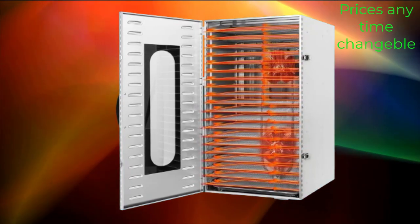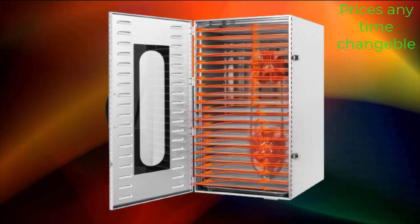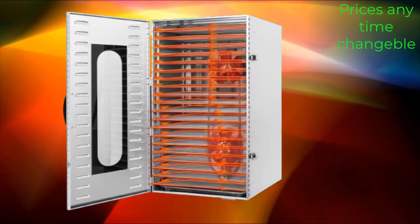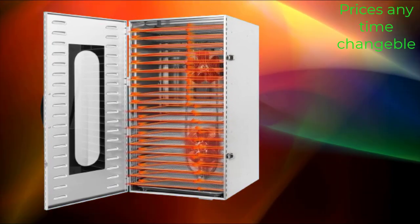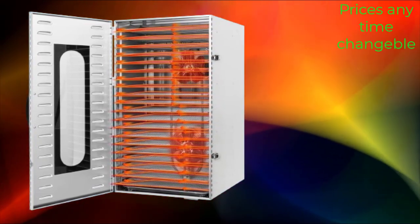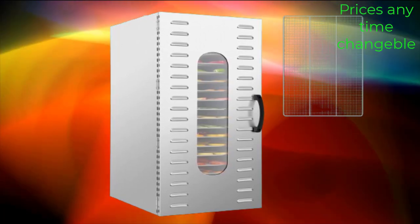A 20-tray stainless steel commercial food dehydrator is a large-capacity appliance designed for drying various types of food items such as fruits, meats, beef, jerky, herbs, and more. With 20 trays, this food dehydrator offers ample space for drying large quantities of food at once, making it suitable for commercial use or for individuals who want to dry a large amount of food at home.